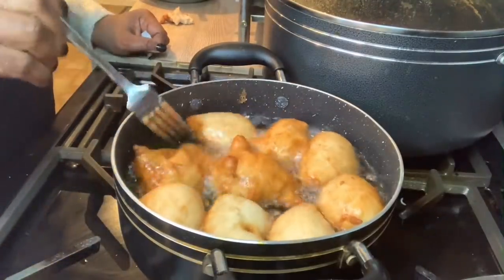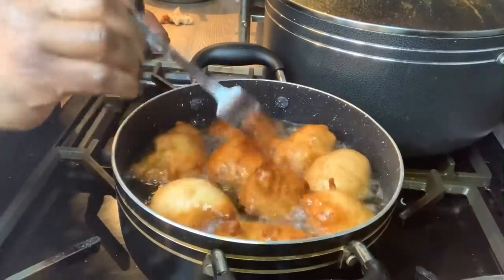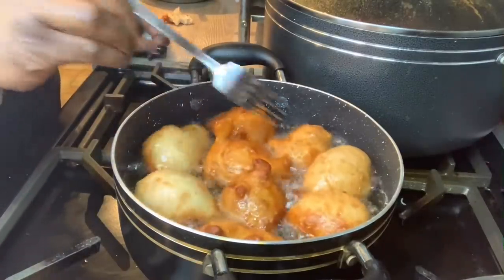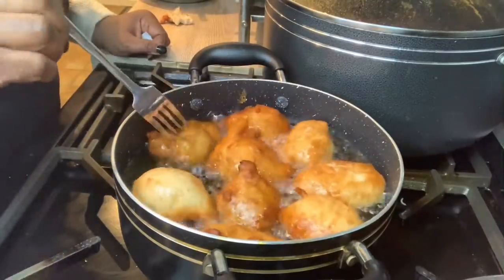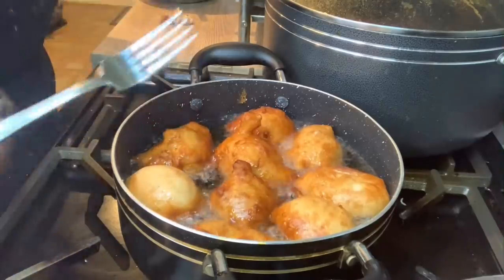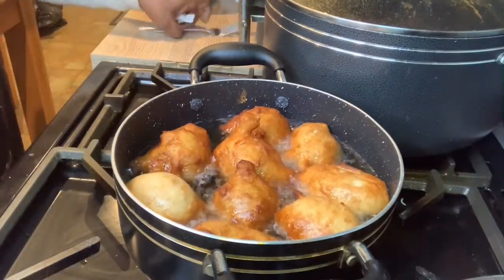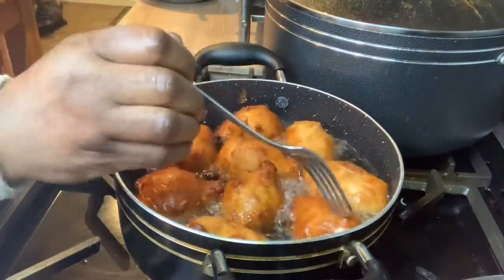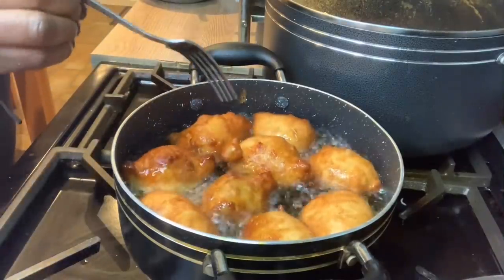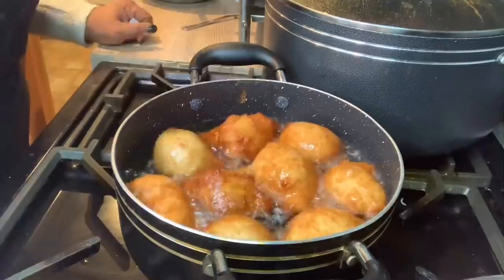This is the last of the puff puff. I'll try to turn it around — it keeps going back. Can you behave? Be good, stay there, thank you! They just like to show off and turn to the other side. I like my puff puff this dark brown color. Some people don't like it as dark, but I do. It's this color now, so it's time to take out the puff puff.